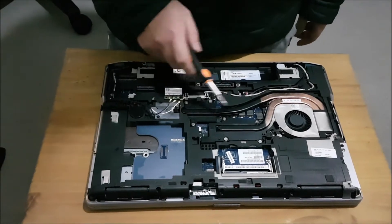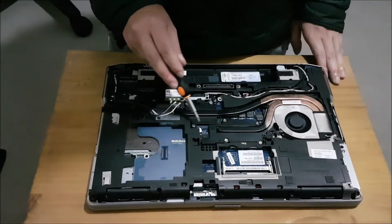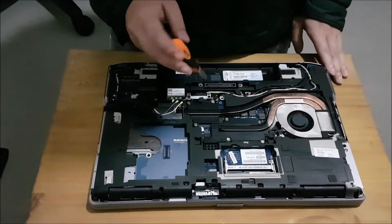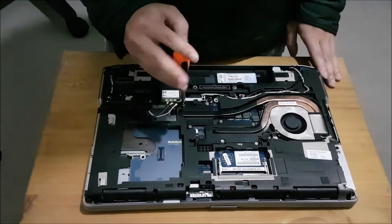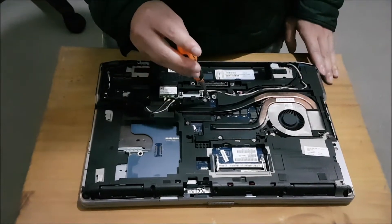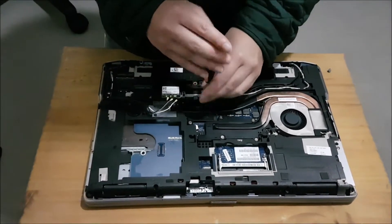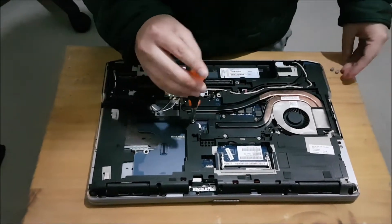Now we're going to remove the CPU and graphics card heatsink. There are three screws on the graphics card and four screws on the CPU heatsink that we have to remove. You can remove these in any order you want, but when you put it back in, on the heatsink there are actually numbers — you need to screw the screws back in order.